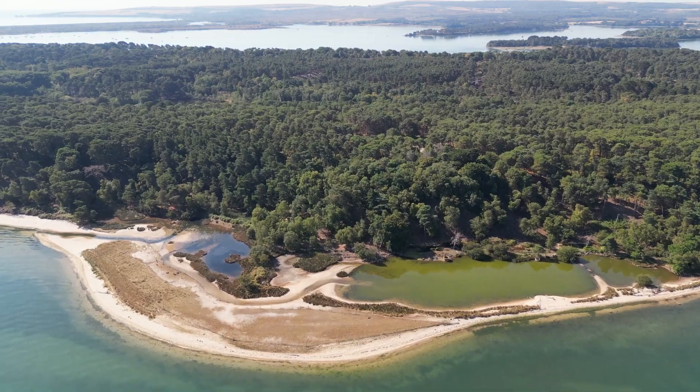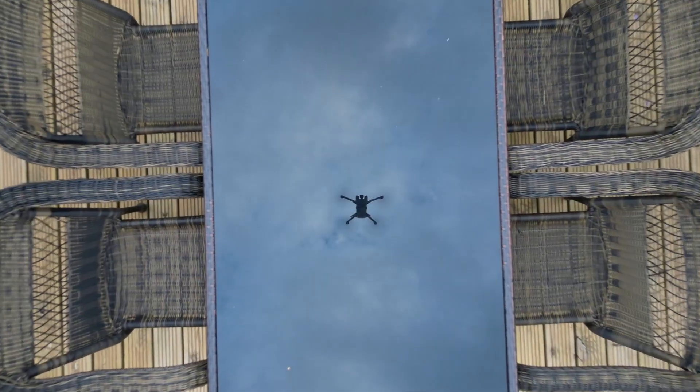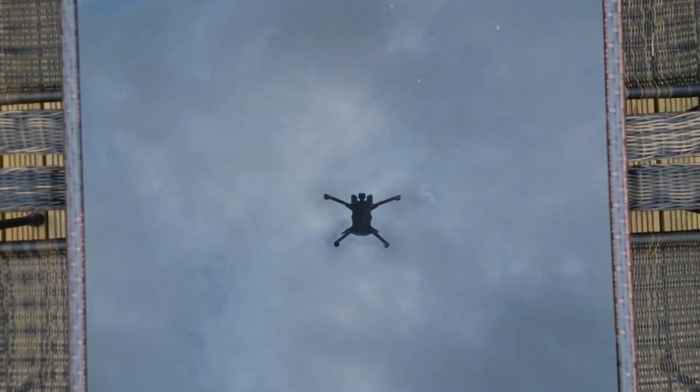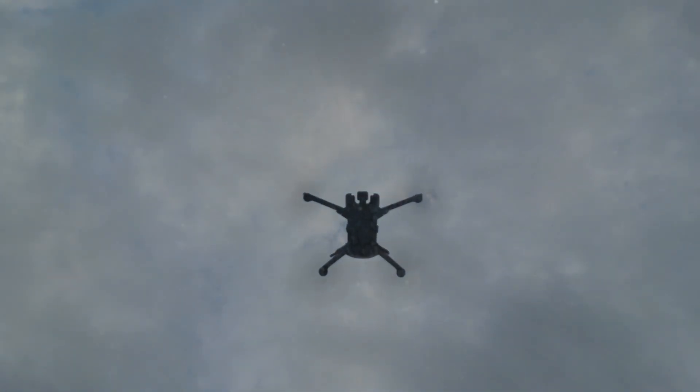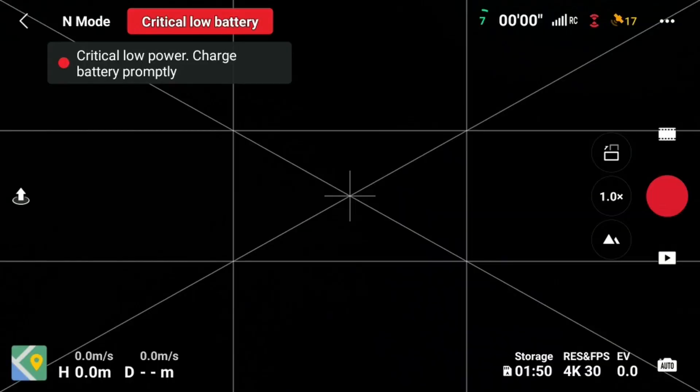Hello, and today we'll be looking at the Mini 3 Pro return to home features. If you're a seasoned pilot or if you've flown before, this will not be the video for you. This video will be for complete beginners and people who are extremely new to flying the drone. For those who are looking to improve their flying as a novice, this is the place for you. Right then, let's get into it.